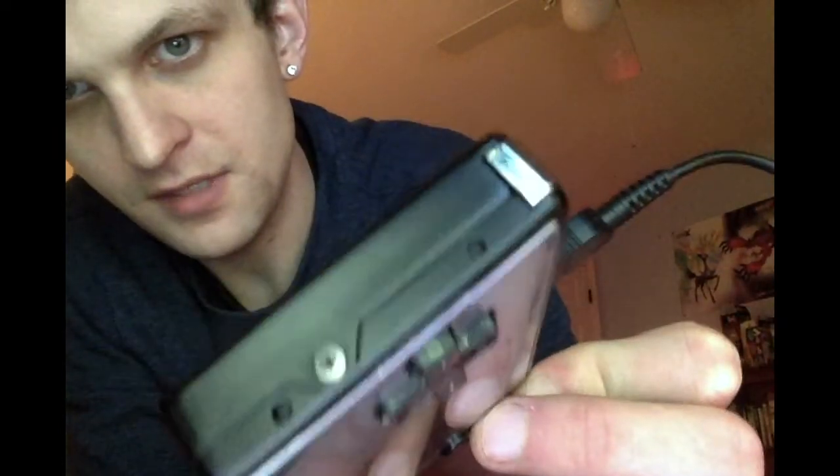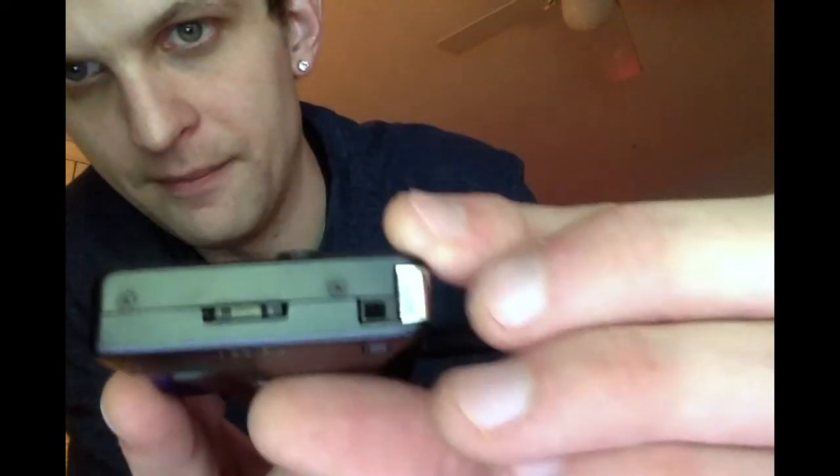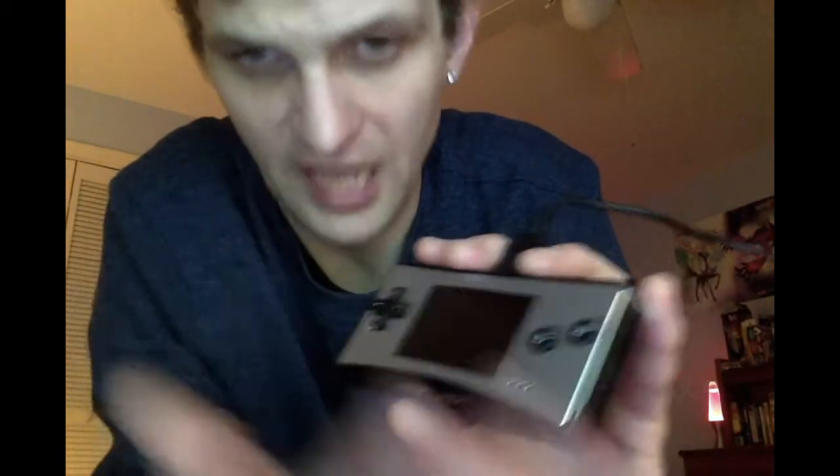I am charging the Game Boy Micro now. It has its own USB adapter that plugs into the top up here by the L and R buttons. A cool thing about the Game Boy Micro is that the face plates can actually be changed. On the sides of the system you can see two little holes — there's a special tool you use to poke those holes, and the face plate comes off. They had different styles: different colors, camouflage, pink, blue swirls.